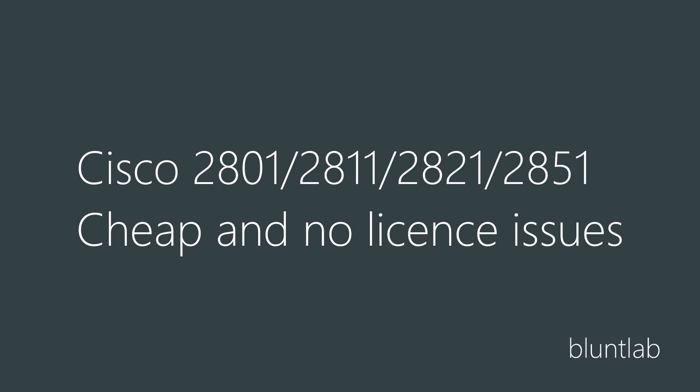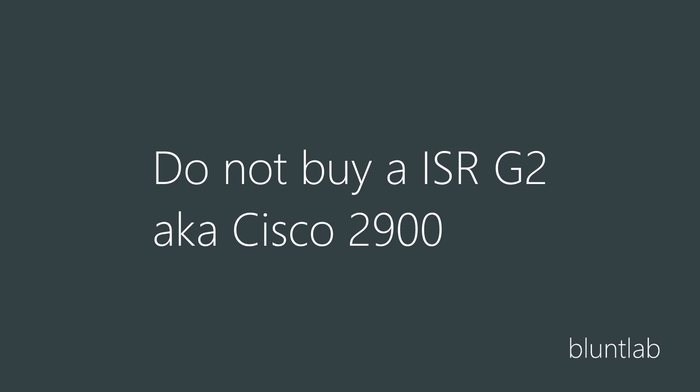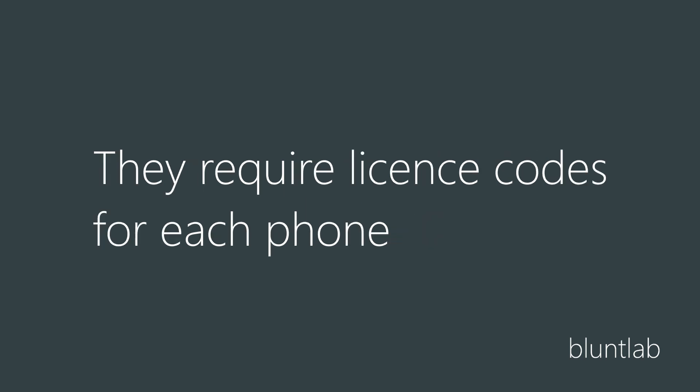Moving on to the routers - you're going to want to buy a Cisco 2800. They're older, but that means they're a lot cheaper and, more importantly, you won't face any issues with licensing as it's based on an older system. Cisco couldn't care less because it's old gear, it's not supported, and at the end of the day you're learning how to use their system. I've seen a lot of people who go out and buy a Cisco 2900, then spend a good month figuring out why they can't do it, and they find out it's licensing - and that's an issue.